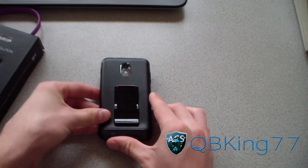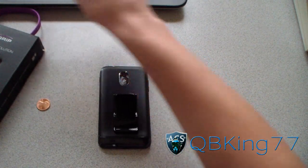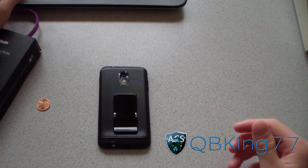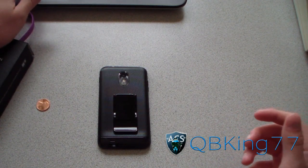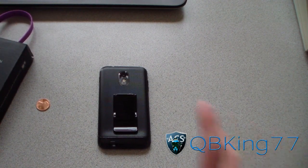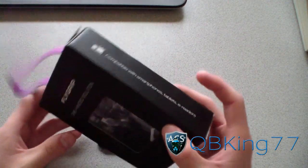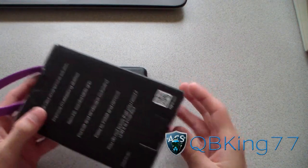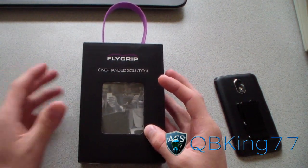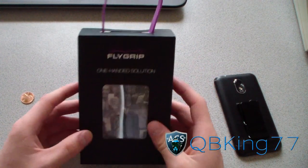You also get different color options. I have a black one, but they have red, purple, black, blue, green, magenta, and white. I'll post a link to their website in the description. It's also a great gift — the packaging is amazing, very well done. I plan to get one for someone who uses a Kindle a lot and always complains about not being able to use it with one hand.